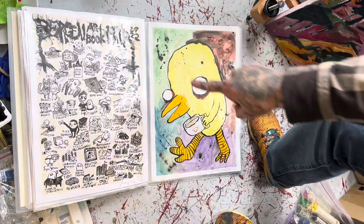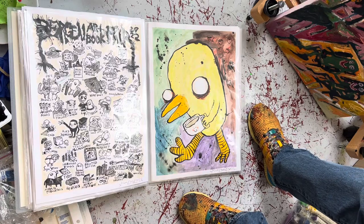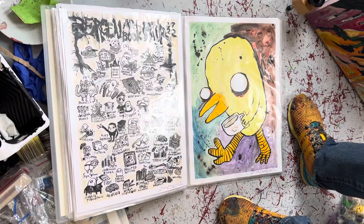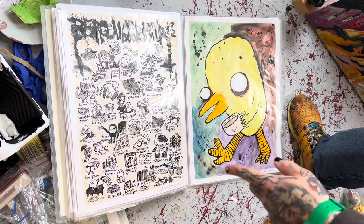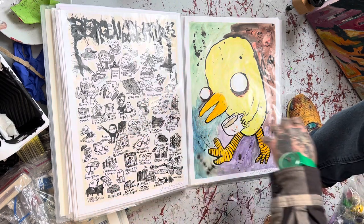This is the original Dagen Artbook Fair artwork for the prints that were made. Ink and coffee.